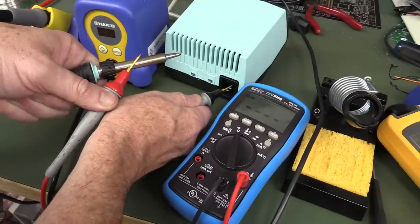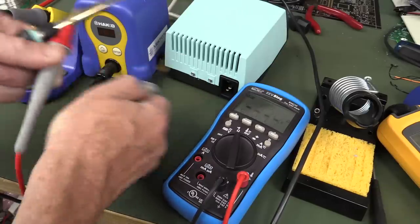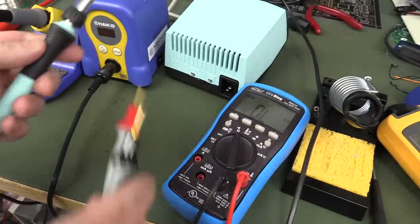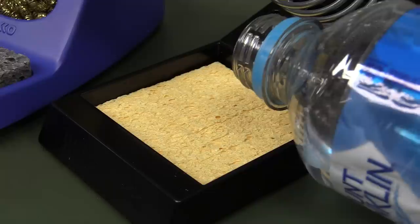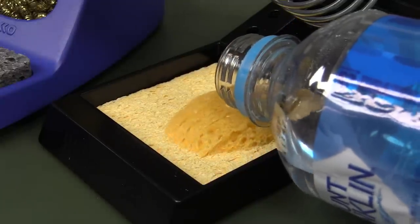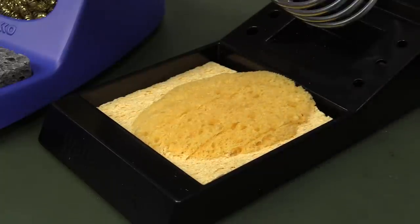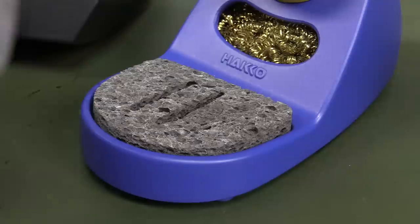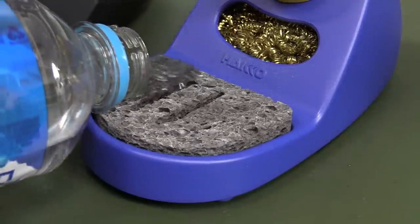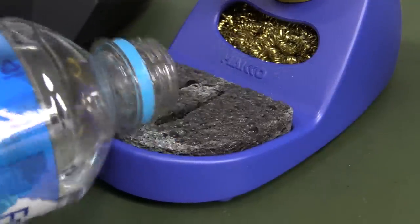The Hakko is made in Malaysia, designed in Japan — they're a Japanese company. The Weller is made in Mexico, designed and engineered in Germany. Both actually have an earthed tip, as you'd expect. And by far the best part of a new soldering iron — you get a brand new sponge. Oh yeah, baby!